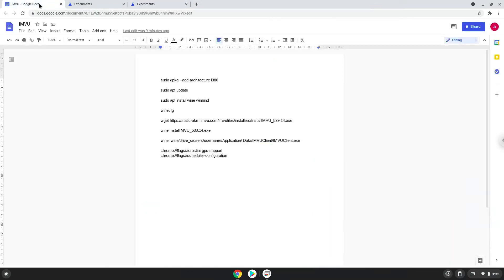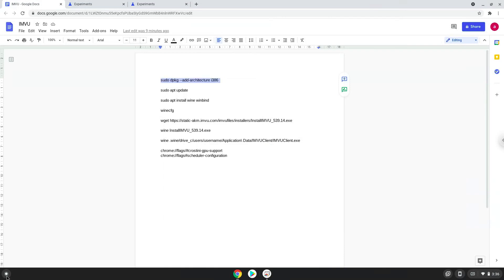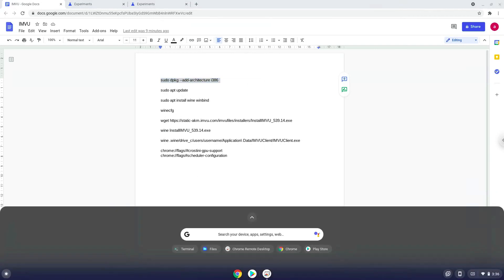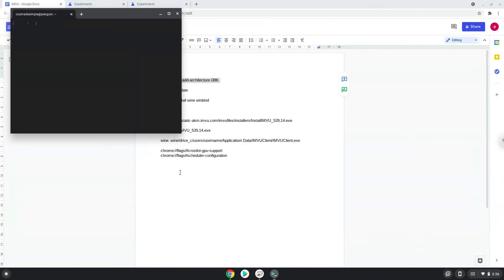Now we will copy the first command and open a terminal session from our app menu. Next, we will paste the command into our terminal, either with a two-finger click on your terminal or click CTRL, SHIFT, and V together. This command will enable 32-bit architecture on your system.